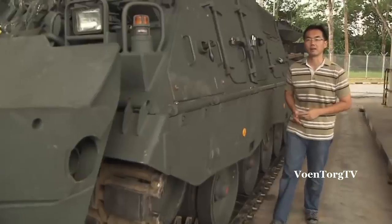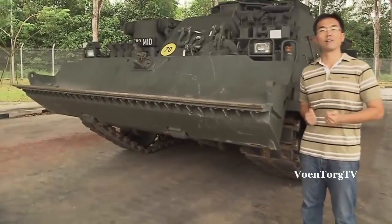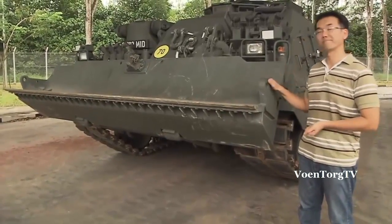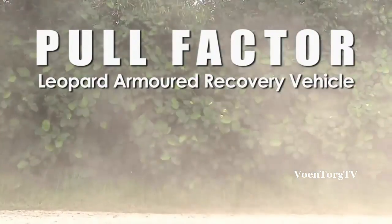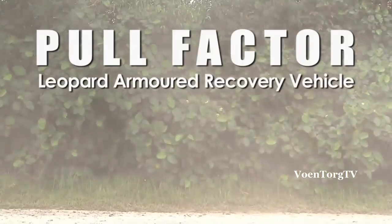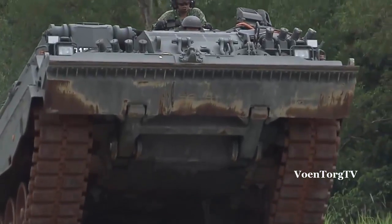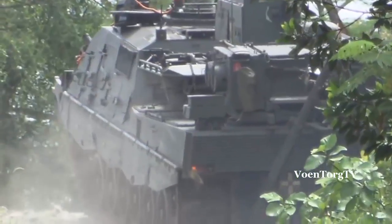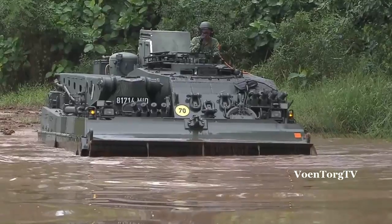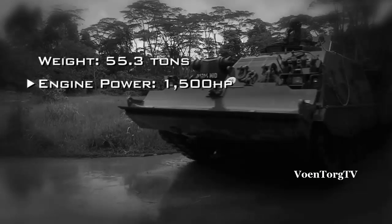For a heavyweight warhorse like the Leopard main battle tank, you will need some serious muscle to pull it out of trouble. And for that, we have the Leopard Armoured Recovery Vehicle. It is purpose-built for the recovery of damaged, overturned or mired tracked vehicles. Because it's based on the Leopard 2 main battle tank chassis and outfitted with some very powerful recovery systems, it has the heft and power to support operations involving these monster tanks.